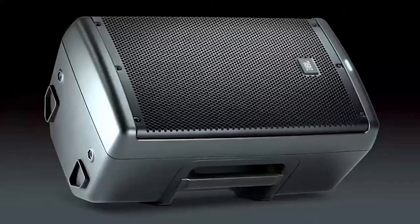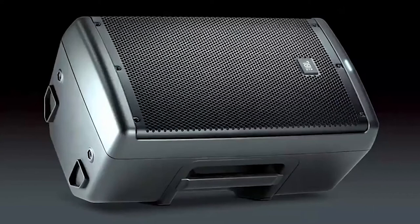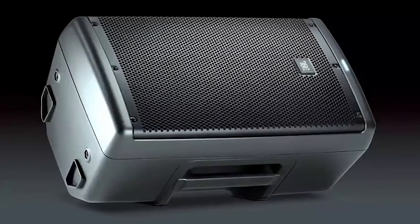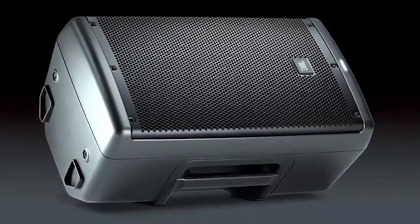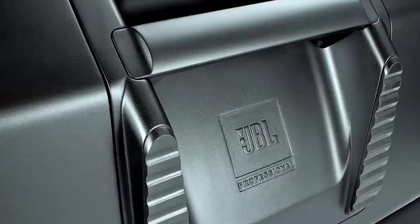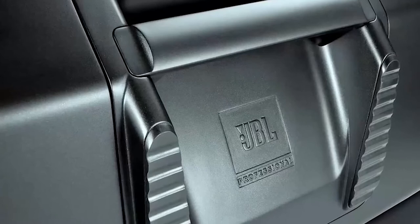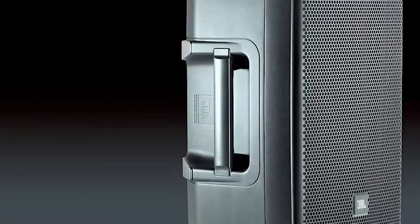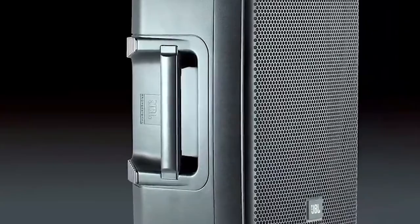It weighs almost 11.79 kg, so it is not lightweight compared to the Bose S1 Pro. Its maximum SPL output is 124 decibels, which provides coverage of up to 200 people. It is known for its quiet, flawless performance with no hiss or hum. There are four different audio modes accessible via the speaker's back button: main, monitor, speech, and sub for incorporating a dedicated subwoofer for enhanced low-end performance. An EQ is also included and can be controlled via the Bluetooth control application on iOS and Android. It costs over $400, which is not too high given the quality of features and sound available.